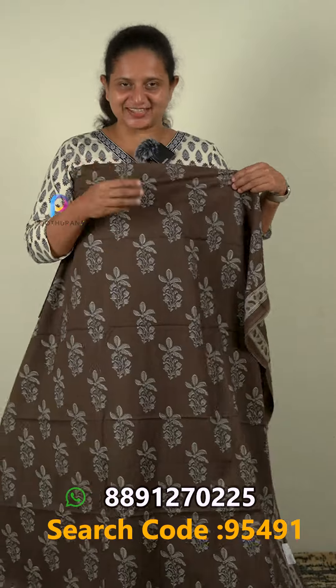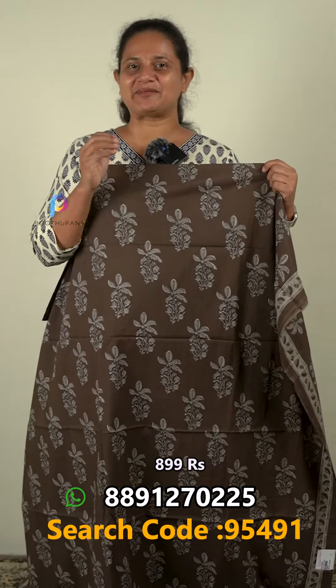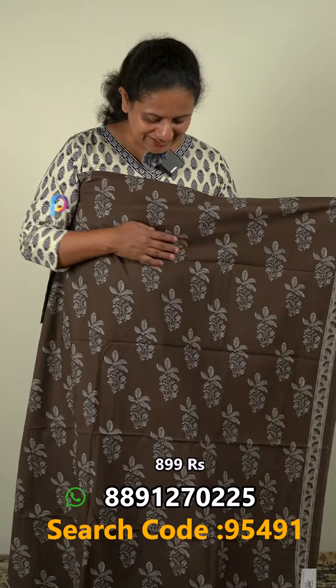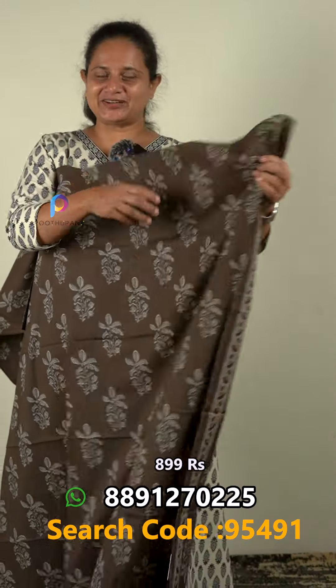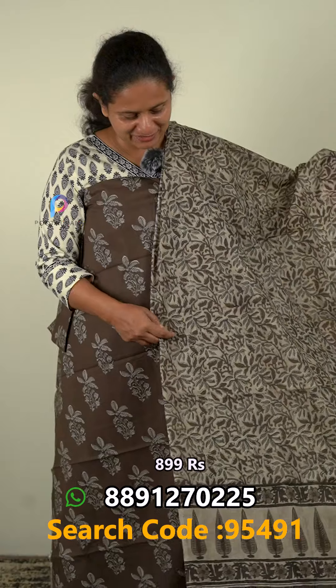Let's open this one. The first one is a coffee brown color. It's the same fabric that we're running online. It's a pure cotton top with a little bit of a floral print. There is a border on one side. It's a top of 200 meters.